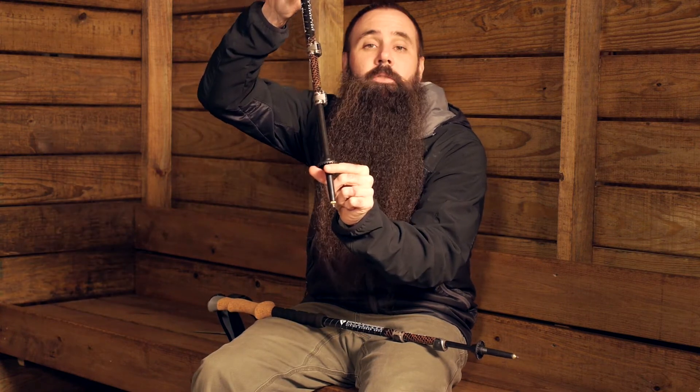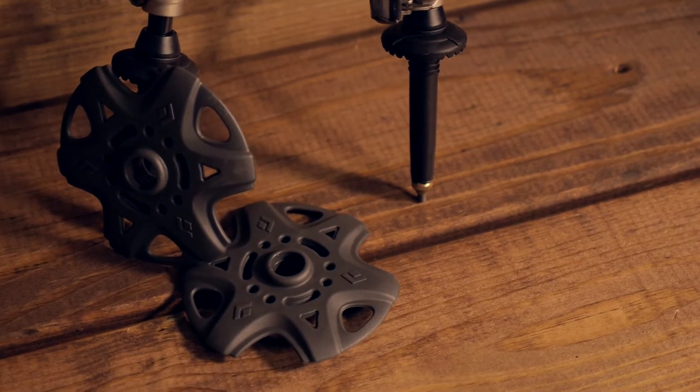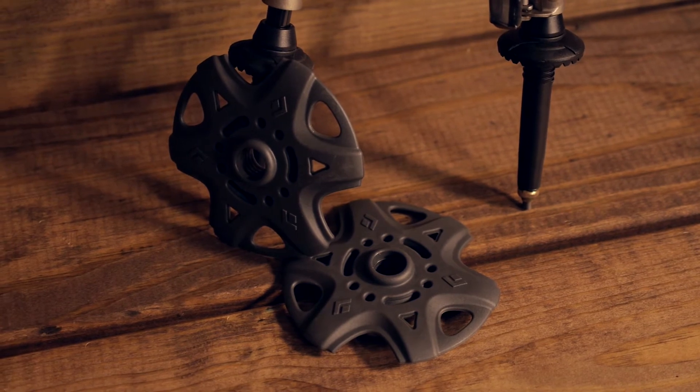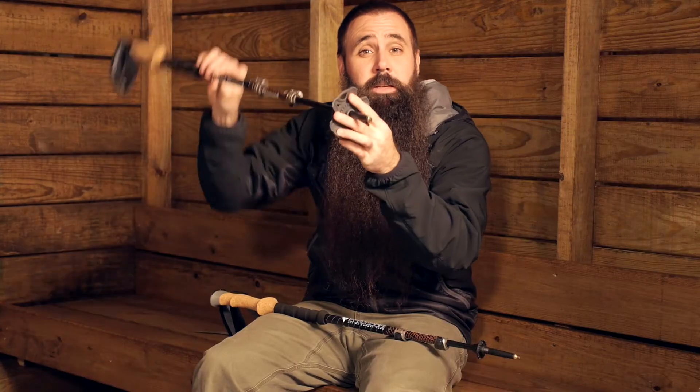I also want to point out this small diameter piece — it is a basket. It is designed to keep the poles from sinking too deeply into the ground so you get the leverage off of the poles that you would expect. If you wanted to use these poles in snow or deep powder, Black Diamond does include broader diameter baskets that screw right into place, giving you much better performance on softer surfaces.